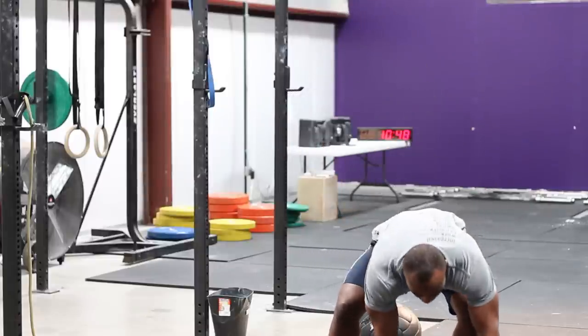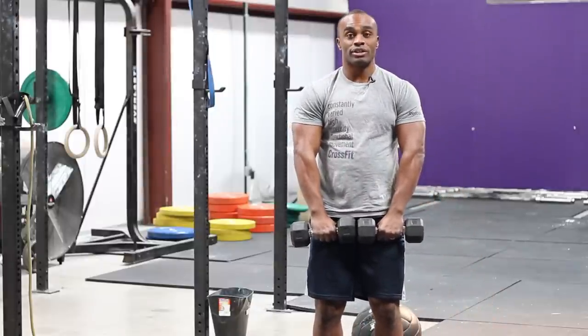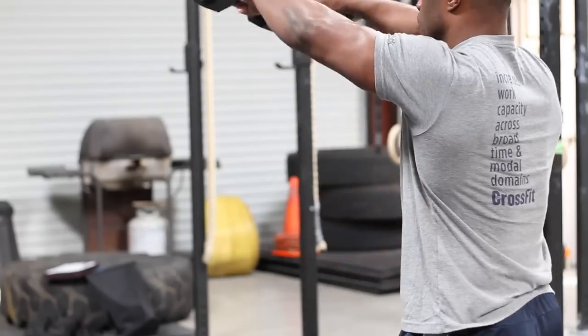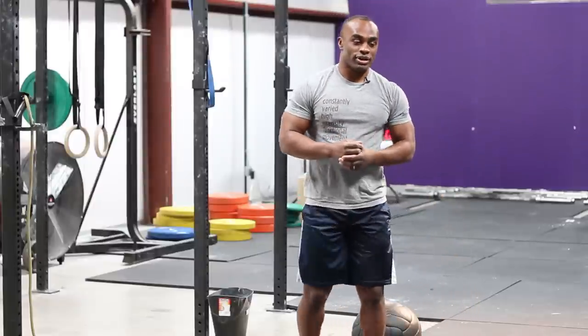So one exercise is the front raise. I'm going to put the weights right in front of me and go straight to the front — this is going to build my anterior deltoids. Whenever I work one muscle, I want to build the opposing muscles as well.